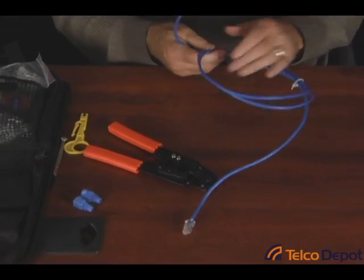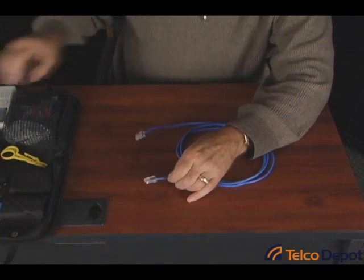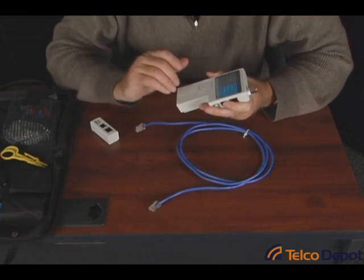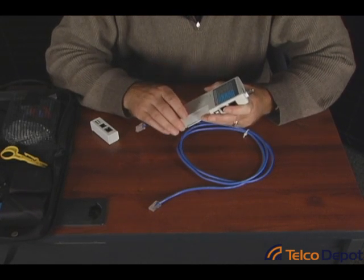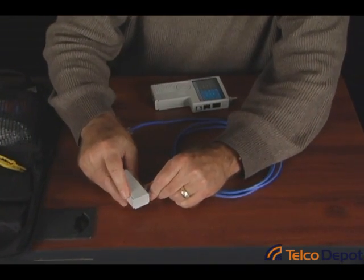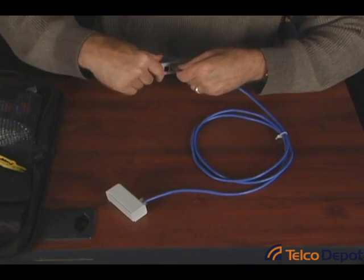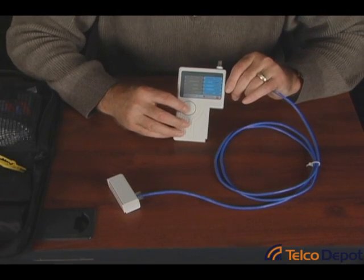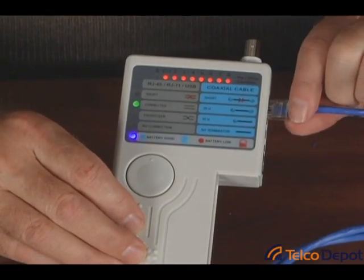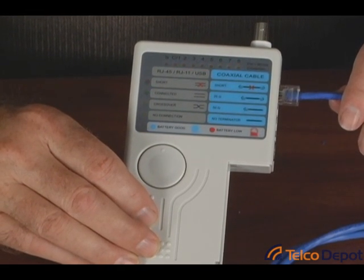We're going to go ahead and terminate the other side, and then we'll show you how to test this. Now that we've got both ends of the cable terminated, we're going to use the little test kit that comes with this LAN tool kit. This is not going to certify the cable, but it will check to make sure that we have a straight-through connection end-to-end. Simply take one end into the remote and just plug it in. Put the other end into the side of the main test unit, then just hit the test button. It'll check the cables — you can see that the wires are all in place, and we have a green light saying it's connected. So we have a good Ethernet cable, and that's all there is to it.